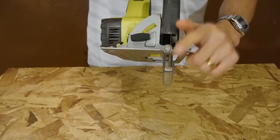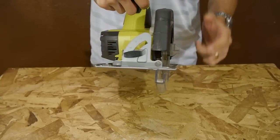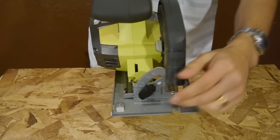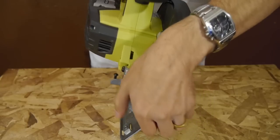Ryobi also did away with the built-in laser found on the previous model. Casual users might miss this feature, but experienced users don't rely on lasers when making cuts. Going back to the shoe, it does have the usual features like the bevel cut feature to make bevel cuts up to 56 degrees.